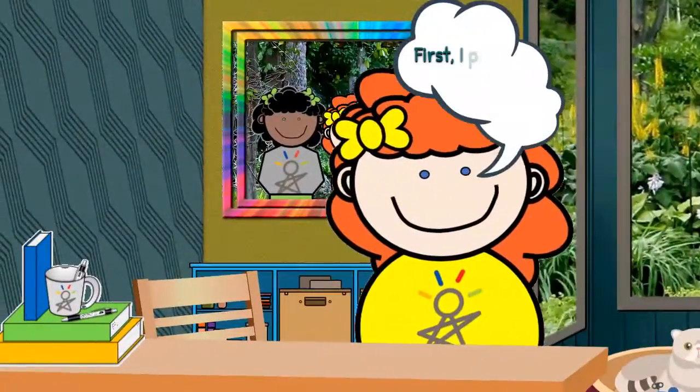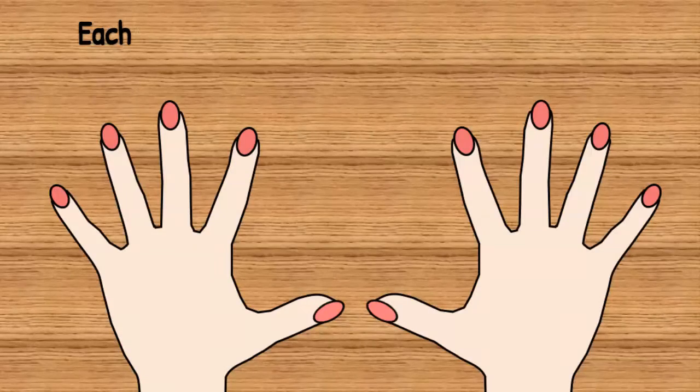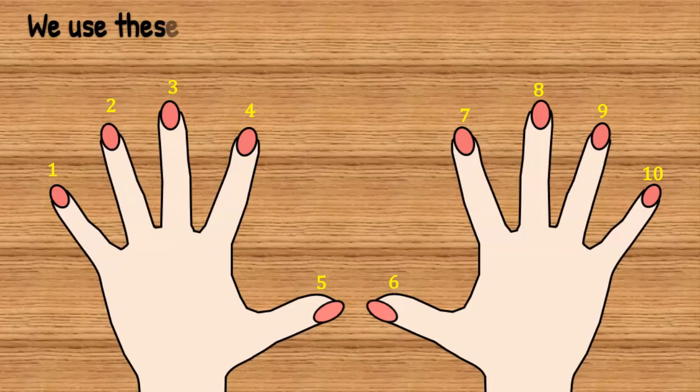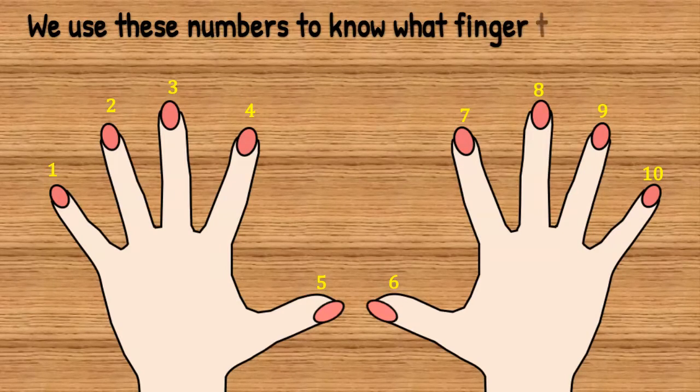First, I put my hands on the desk. Each finger is numbered in order from 1 to 10: 1, 2, 3, 4, 5, 6, 7, 8, 9, 10. We use these numbers to know which finger to put down.